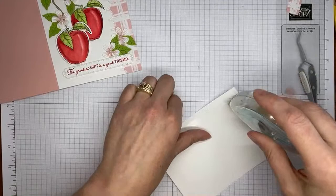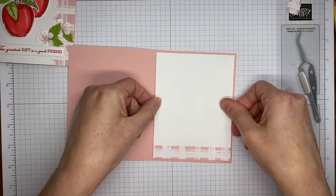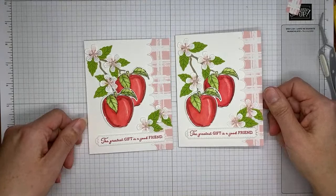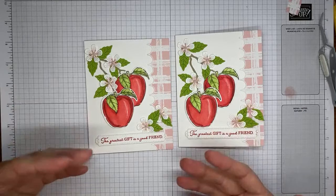Thanks so much for joining today — I appreciate you being here. Hopefully you have a wonderful weekend. I plan to be back on my Facebook page around 4 o'clock Eastern time on Tuesday, and back here on YouTube around 2 o'clock Eastern time. So I'll plan to see you all next week for a couple of videos. It's a beautiful die set — if you're not a demonstrator, you should join so you can get it. If you want to join, holler at me. Thanks so much for joining today, have a wonderful rest of your weekend!